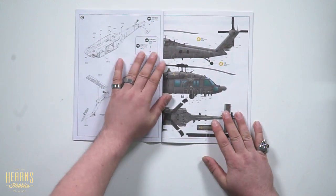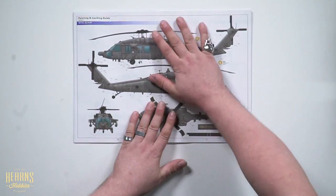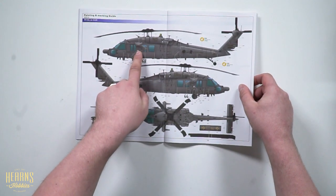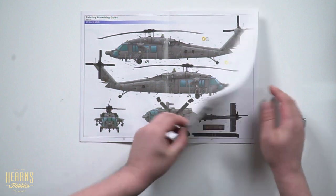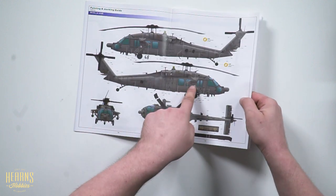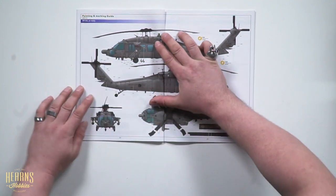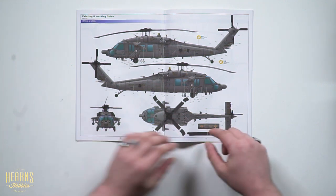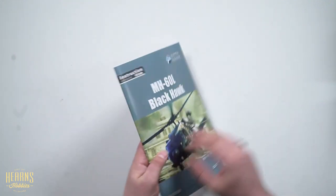Here's where you have all of the decals and the color for the different variants. This page here — you pull it out and have it off to the side so the rear of the helicopter matches the front. Beautifully colored. This is the heavier gun variant with rocket pods on the side and the mini guns sticking out the side for support fire for the troops that have been inserted.